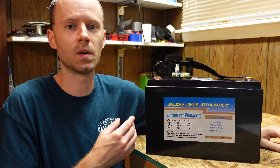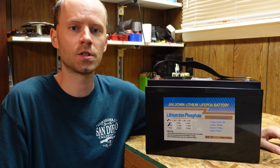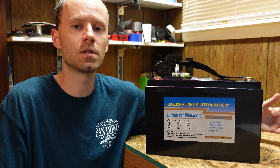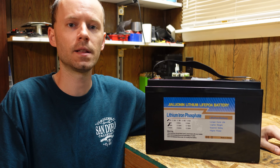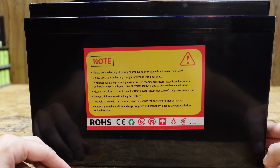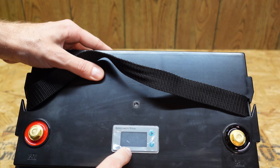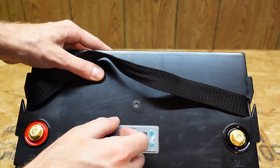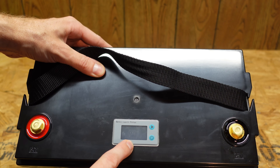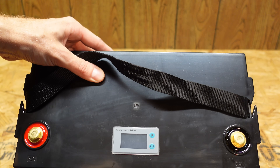On the specs: it is a 100 amp hour battery, 12.8 volts nominal — 3.2 volts per cell — with a charge specification of 14.6 volts, which is 3.65 volts per cell. Both are very standard parameters for lithium iron phosphate. Maximum charge and discharge rate is 1C or 100 amps. On top of the battery there's a little LCD display showing battery capacity and voltage — the feature missing from the new $50-more-expensive listing.